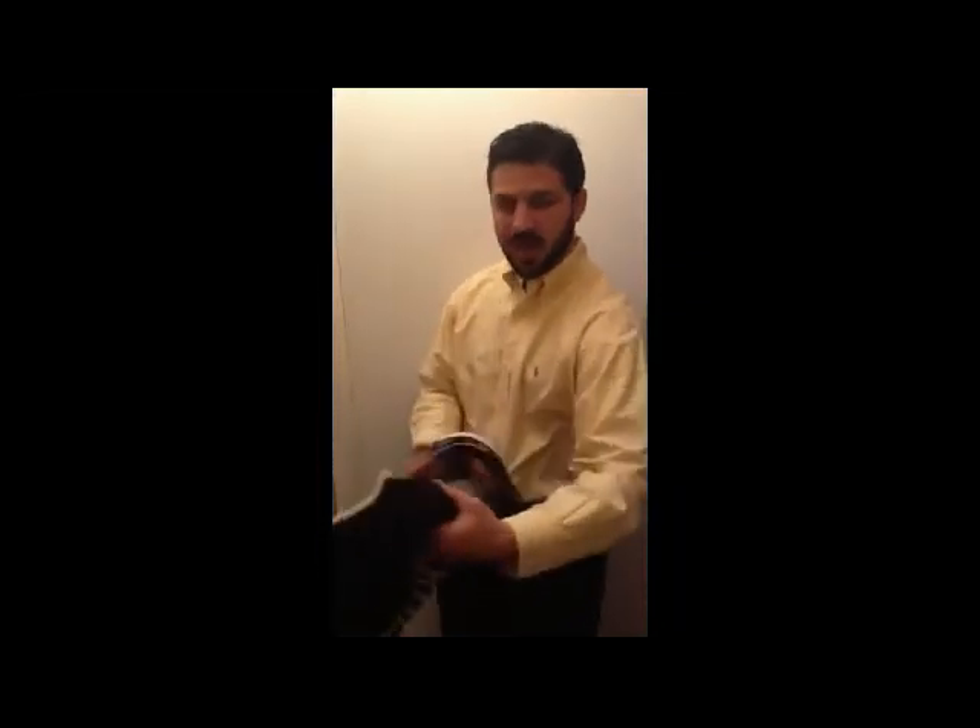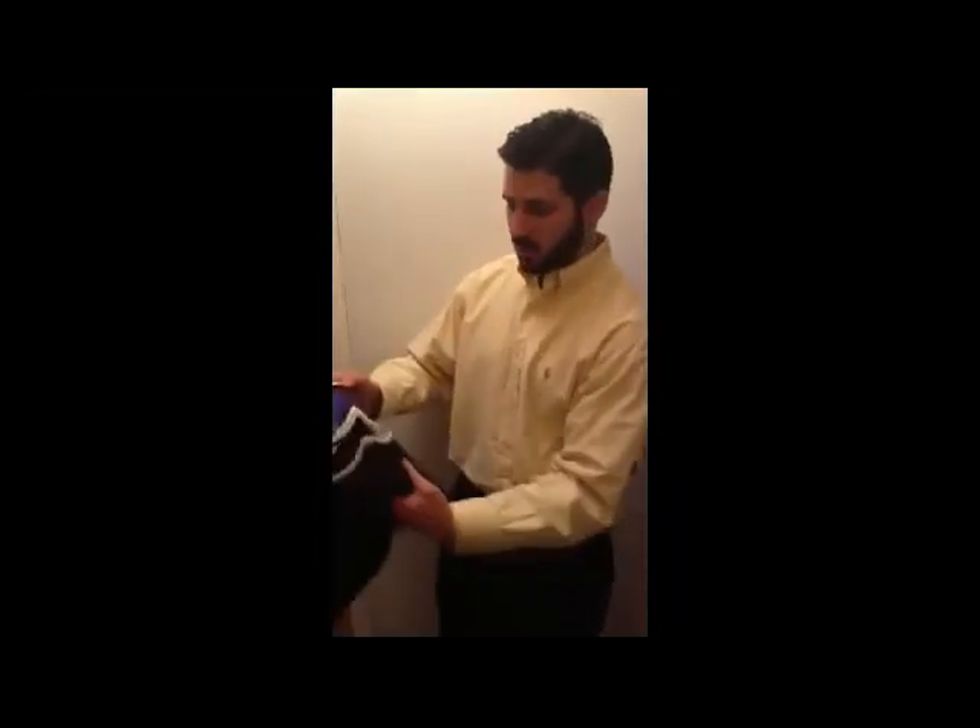Whether it's a solid black or a zebra stripe, the Qlik Mask can accommodate all types. This is a demonstration of the Qlik Mask version 1. It's on and off and on again.